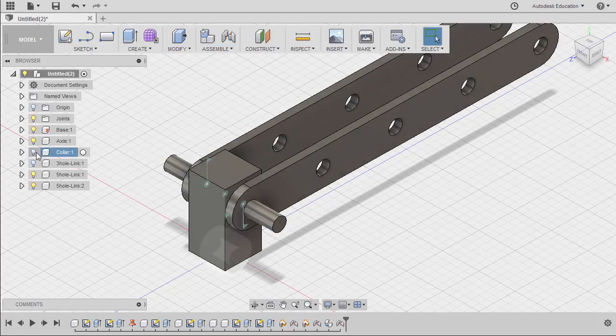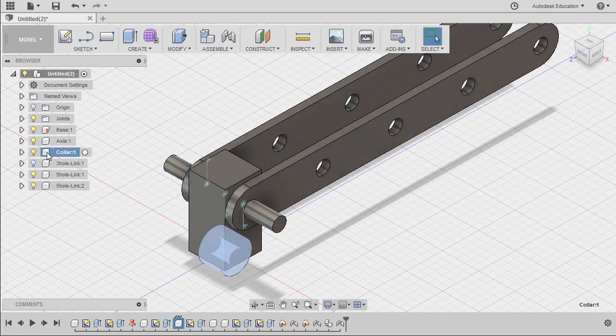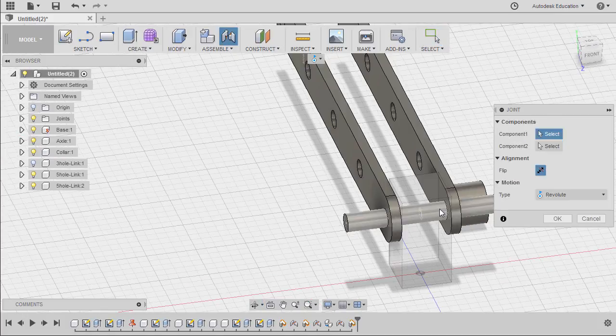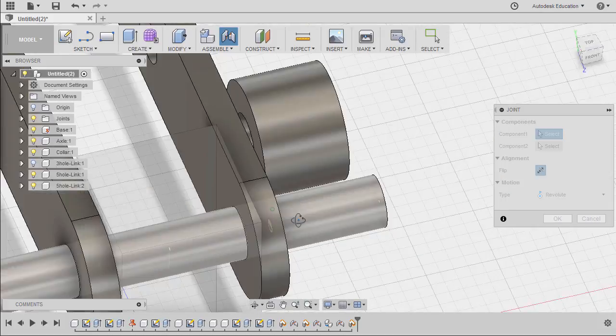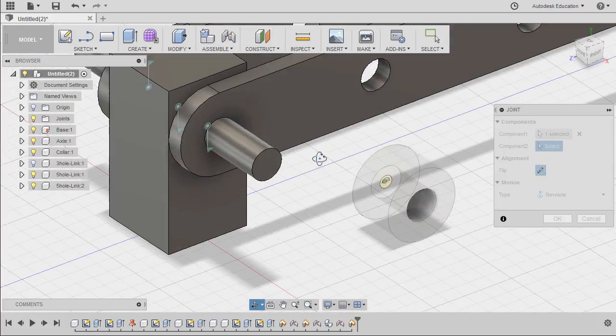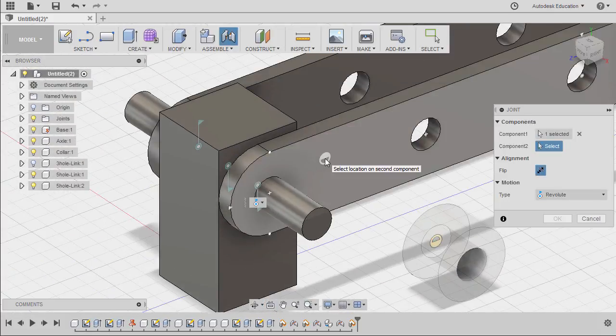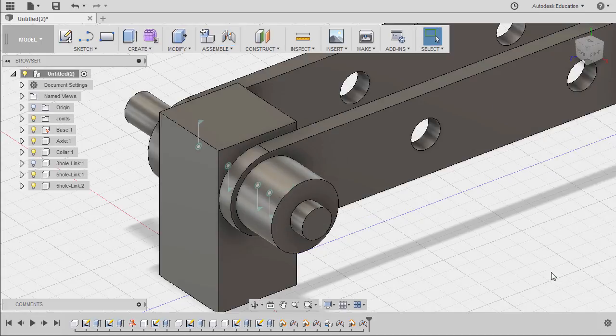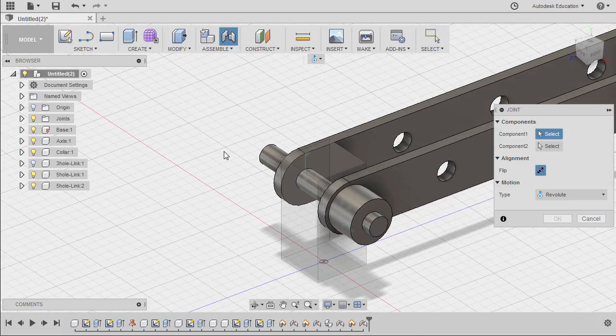Let's turn on the visibility of our collar and move it here. Same step as with our 5-hole link — hitting J, selecting capture position. Hovering over this face holding control and selecting this joint origin. Hovering over this face holding control and selecting this joint origin. Motion type: revolute.